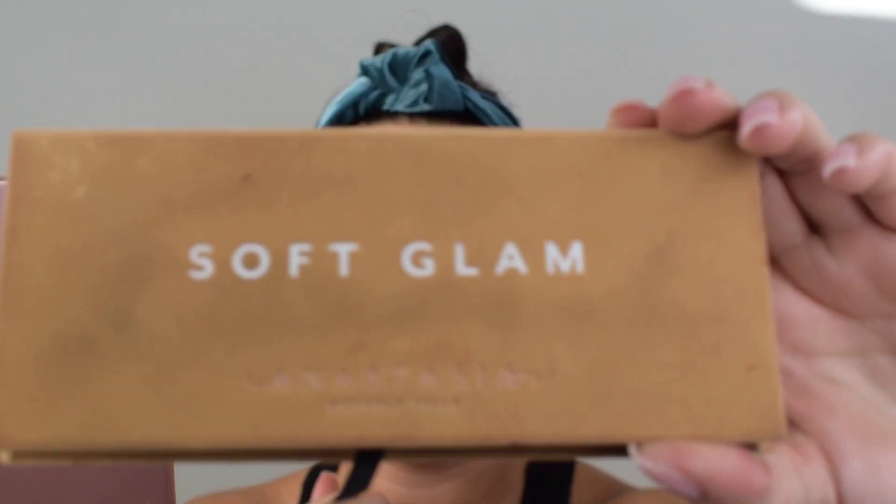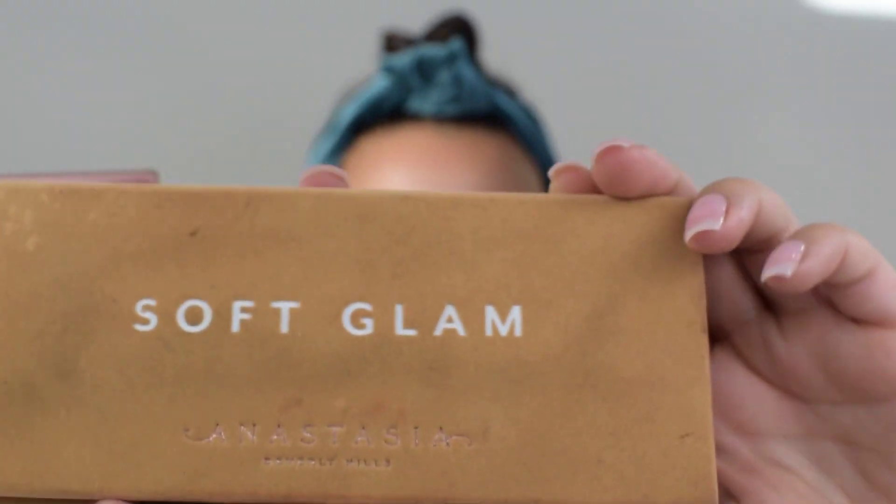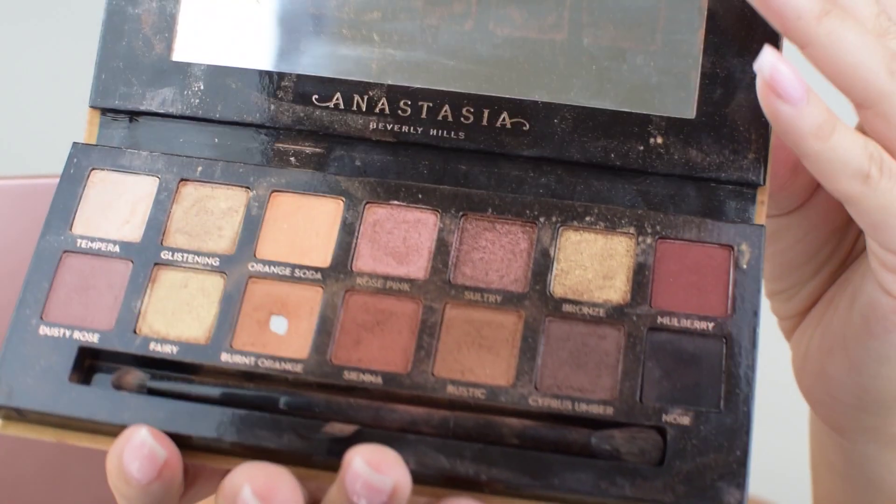As always, we're going to use our MAC Studio Fix in C2 to prime and set our lids. I want to make sure that I have a smooth surface to work off of. How appropriate is it that for this soft glam look, we are going to use my Anastasia Soft Glam palette. We're going to play with this bad boy — it is much loved.